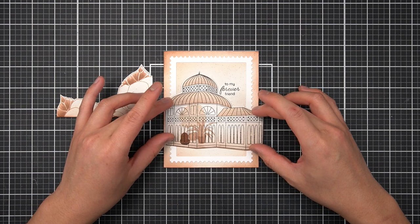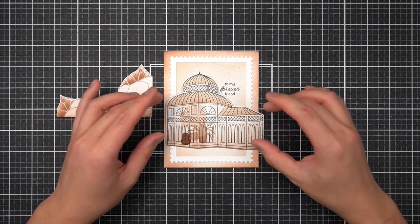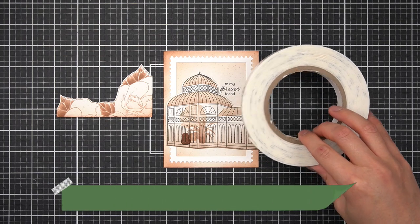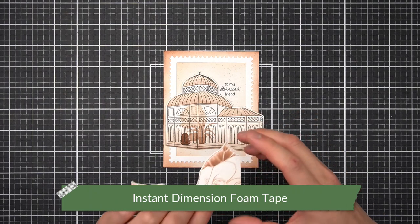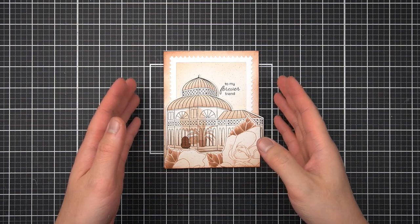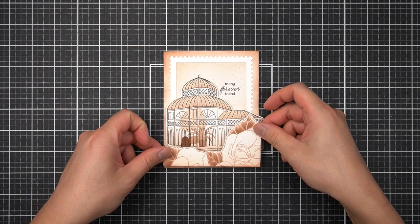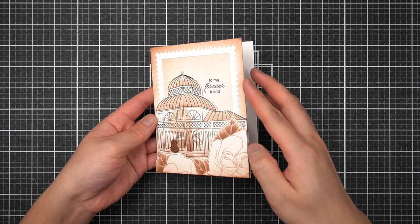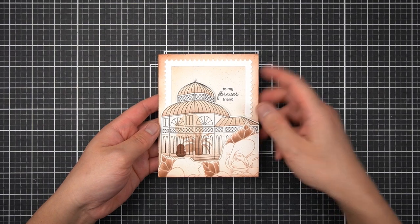The next thing I'll do is glue down the Victorian Greenhouse — I'm going to foam mount this to my background using my trusty Instant Dimension foam tape. After foam mounting that, next comes the most foreground element, my Midsummer Bouquet rose frame, using a double layer of foam tape to raise this up on my card front and create some interesting depth as you're looking at the scene. After trimming off that overhang from the Victorian Greenhouse, that finishes my three tips for simple and effective scenes based on photography rules.